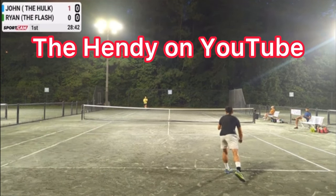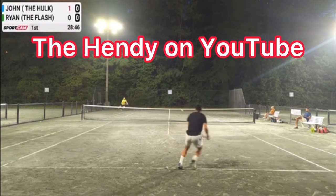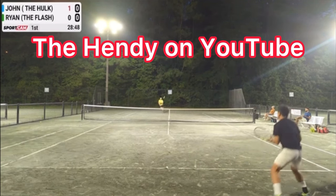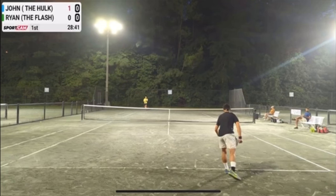This video is courtesy of the Hendy Tennis League down in Atlanta, Georgia. They always let me use their videos, so thank you so much, guys. Make sure you subscribe to their awesome channel — I've put their link in the description below. So let's watch this point and then we'll analyze it.